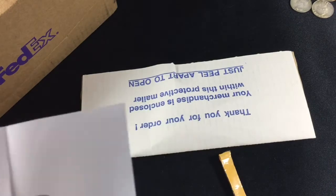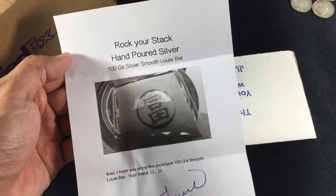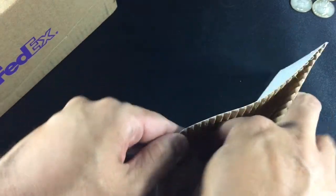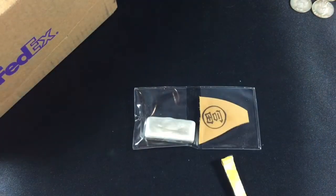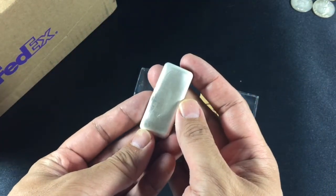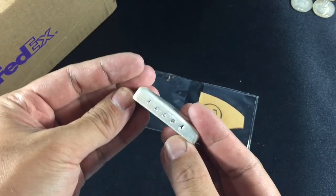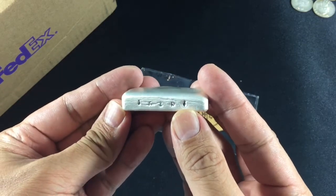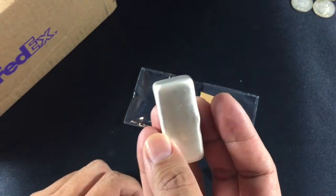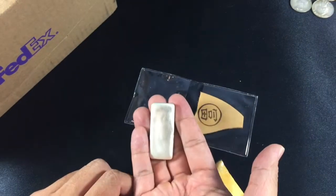Some of you guys who watch my channel know that I've been commissioning some YouTube pourers to pour me some 100 gram bars and kind of stamp them along the way. Losing Louie was kind enough to do that for me and in this case he created a special bar with a unique surface that I haven't seen very much of before. I have only seen this on an OPM metals kilobar and the Elemetal kilobar. This particular one is stamped IKEA4 and will go nicely into the collection.